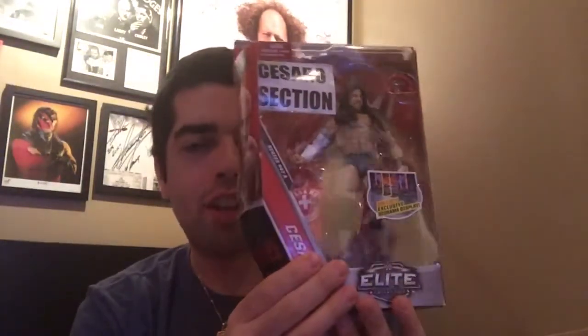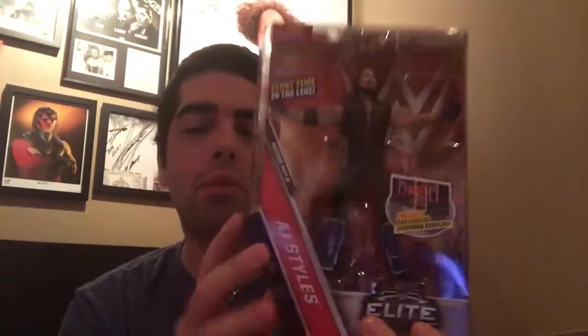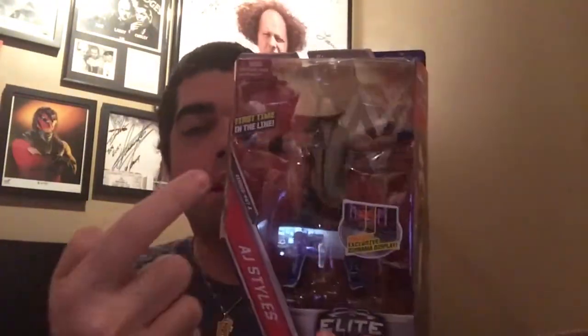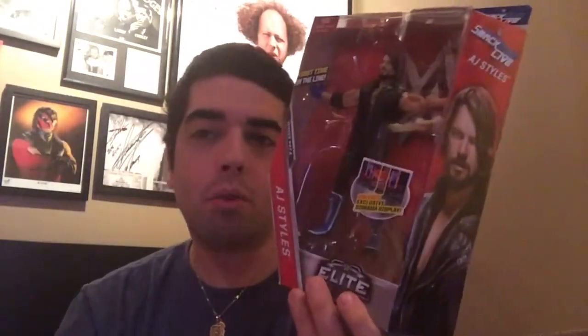The next one is something phenomenal because it's AJ Styles. Thank god I ordered this when I did because he is now on back order till January - looks like everybody else won't get one unfortunately. But there he is, first time in the line as an Elite figure, with the diorama display. Here he is on the back.